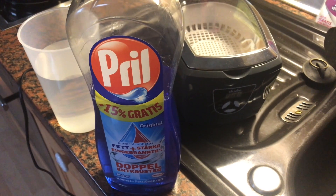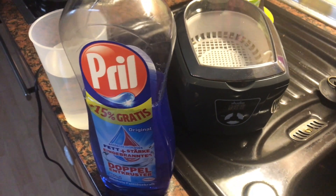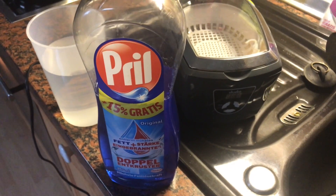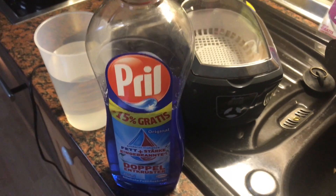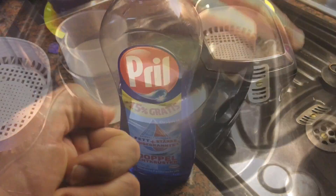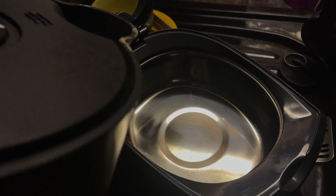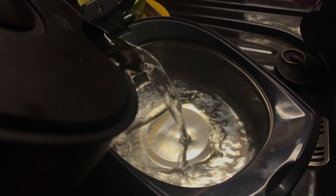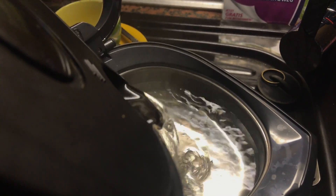Hello! Today I'm going to show you how to clean coins — old coins, new coins, every kind of coins — using an ultrasonic cleaner, a little bit of dish soap, and hot water. First step: put the hot water inside the machine and add a little bit of dish soap.